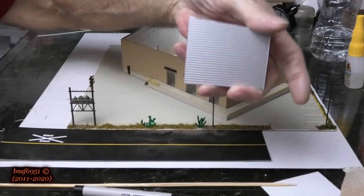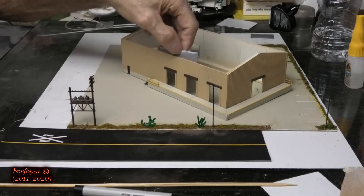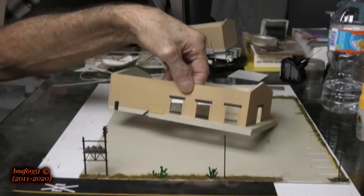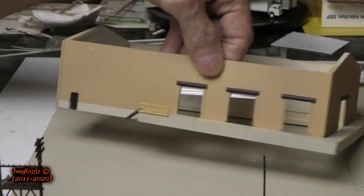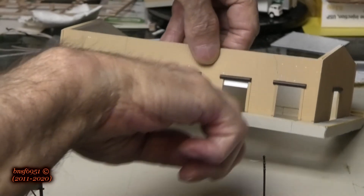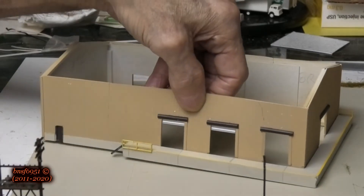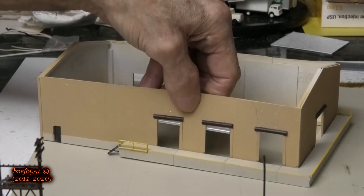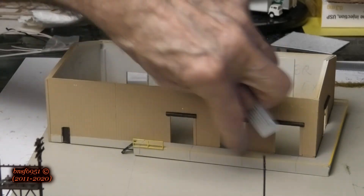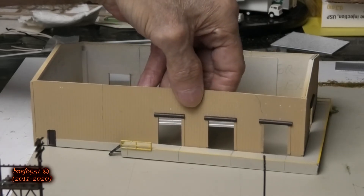I'm going to have these doors partially open — this one goes behind here. I'm going to glue it behind there, just a very little bit revealed to make it look like there's a door there. You might say I've got the roll-up thing on the outside but putting the door on the inside — you're right, I could have built it the other way. But this will be three and a half to four feet away and you really won't notice.